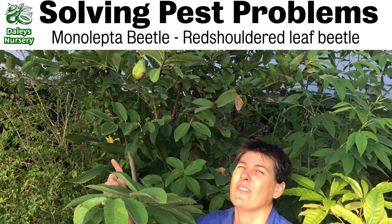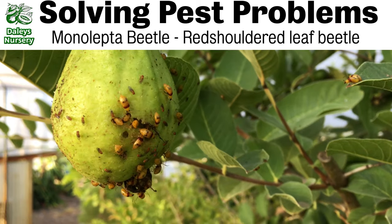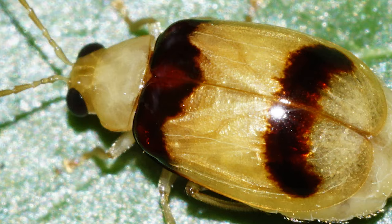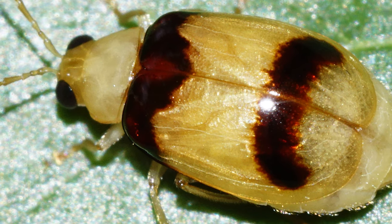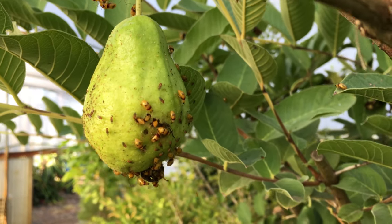Now I'm going to show you one of the horrors of the garden — this is the monolepto beetle, also called a red-shouldered leaf beetle. You can see that it has a red band across its back. Quite often with monolepto beetles you can actually smell them before you see them, and they come in swarms and have no natural predators.